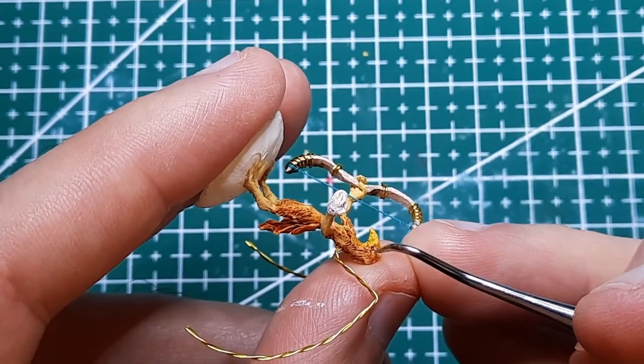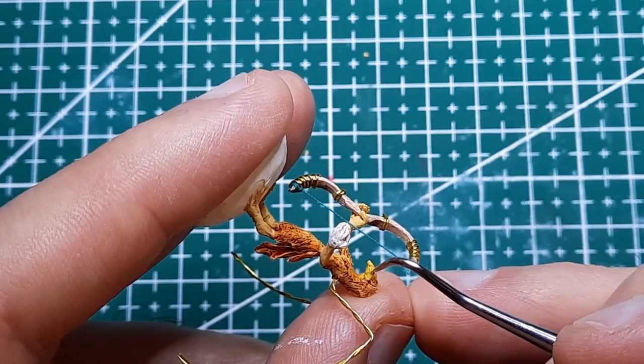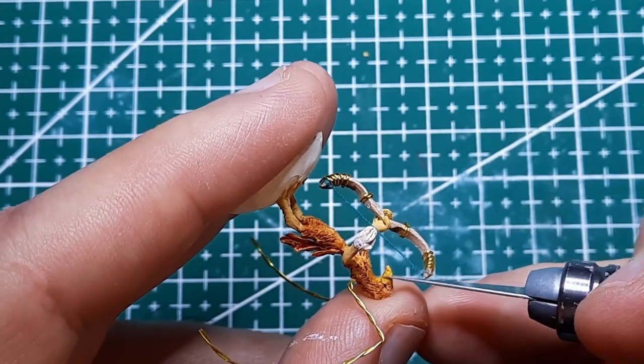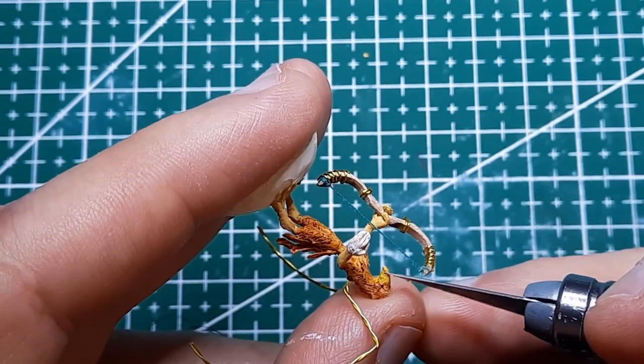Facial scars. This would have been easier to do before baking the head's clay. I am adding a scar or two around the eye and beak. With a little persistence though it seems to work out even with it already baked.